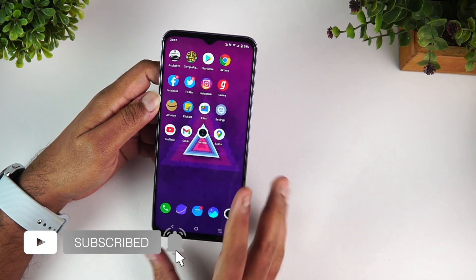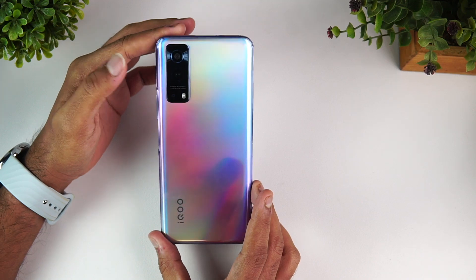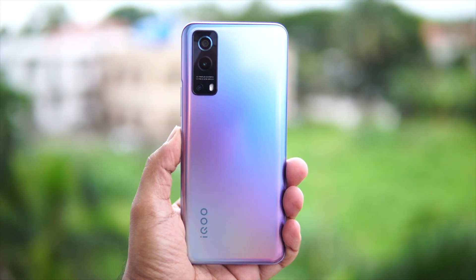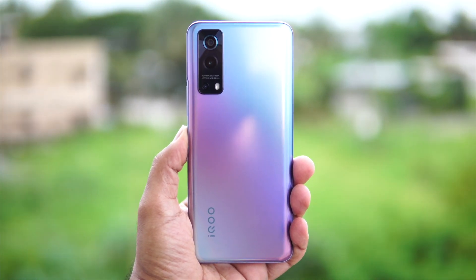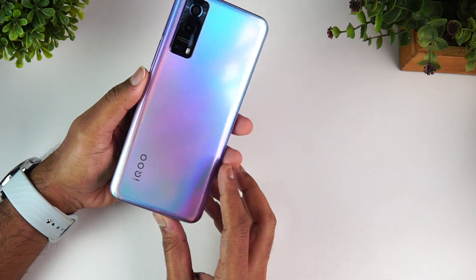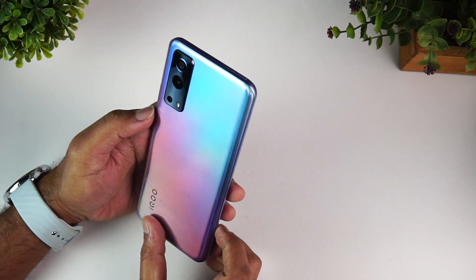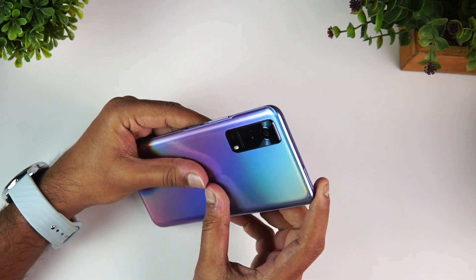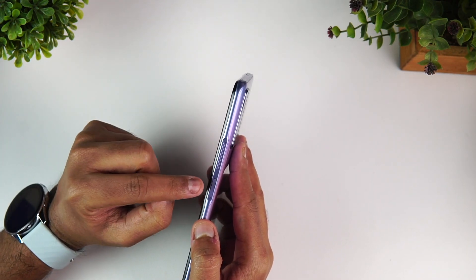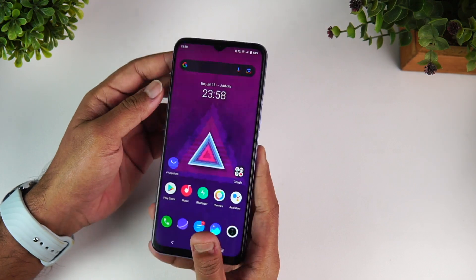First, let's look at the design and build quality. In terms of design, it's nothing outstanding but definitely a good-looking device. For build quality, this is a polycarbonate material — many were asking whether it's a glass build, but it's not. After two weeks of usage there are no scratches on the back panel. The fingerprint scanner, power button, and volume rocker keys are placed in a recessed area, which is a nice touch.